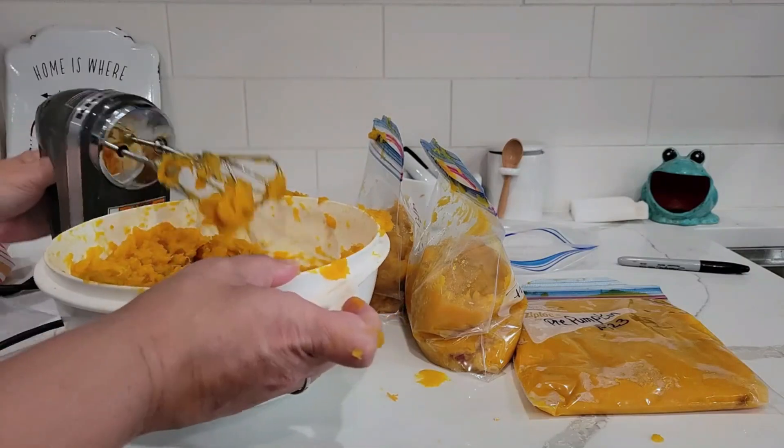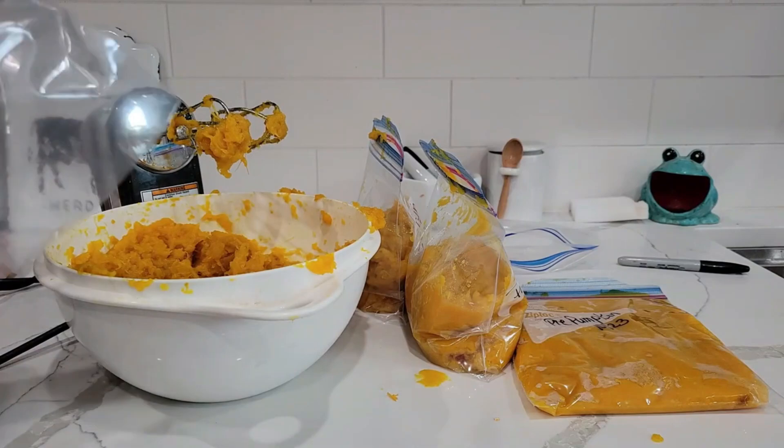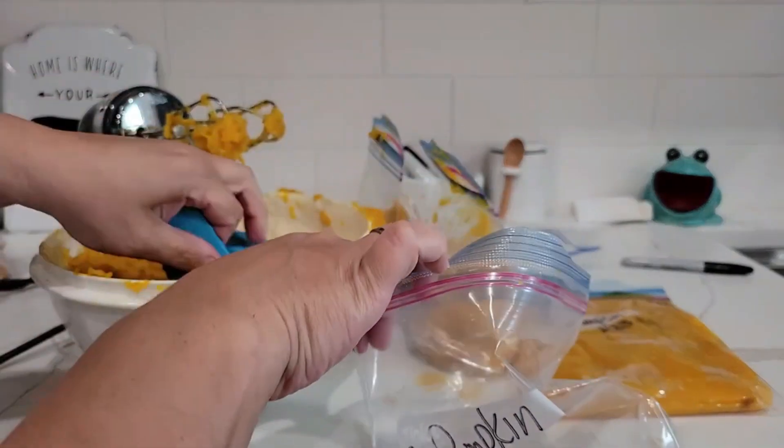Let me know in the comments — do you grow your own pie pumpkins or do you buy them? For the price of them, I think I'm going to be growing them forever. They've gotten really expensive lately.